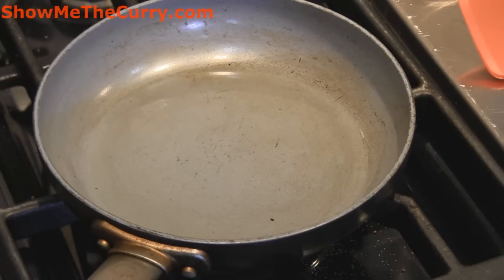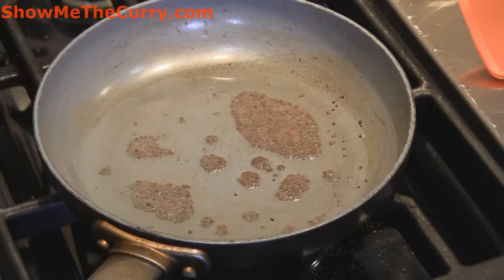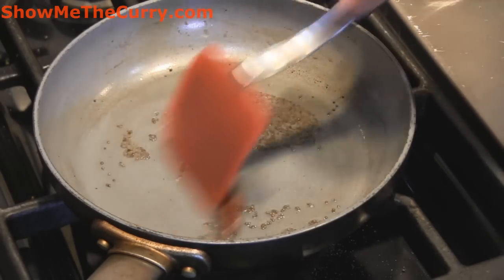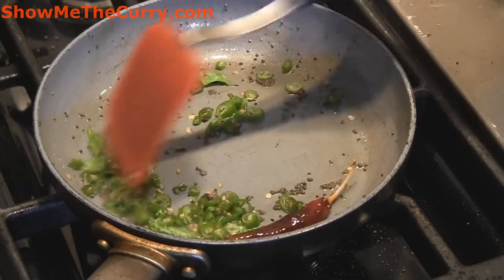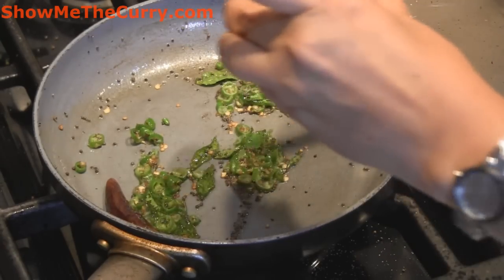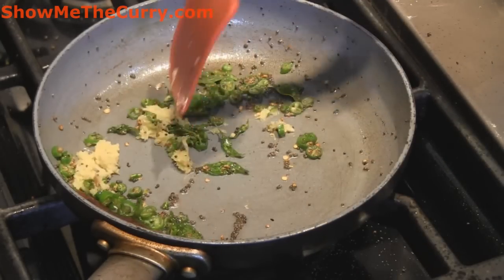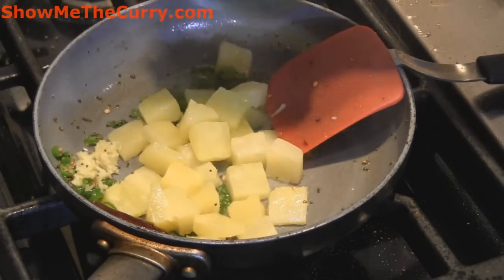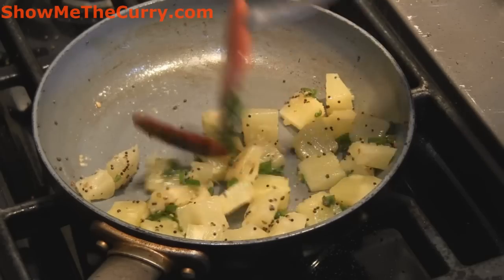So now we're going to work on the seasoning and show you how easy this is to put together. In a small skillet we have one tablespoon of oil heating up and we're going to add half a teaspoon of mustard seeds, or rye. I'm also going to add in one whole dry red chilli, a sprig of curry leaves, green chilli to taste finely chopped, and a teaspoon of ginger minced. And now we add the can of pineapples — we've cut them up into smaller pieces, the choice is yours. We'll just allow the pineapple to soften up just a little bit.